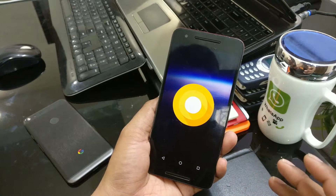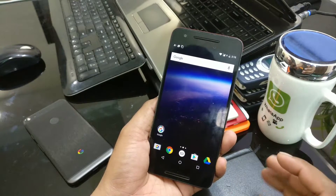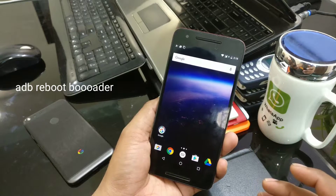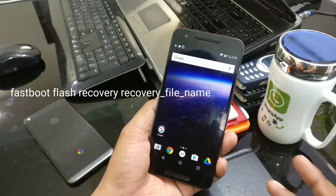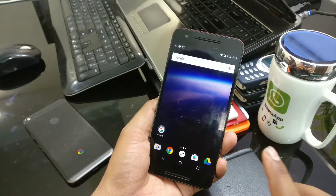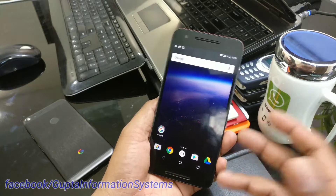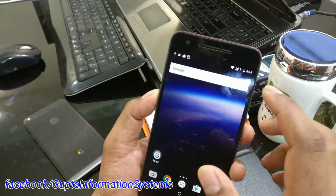You have to take a complete TWRP backup just in case. Otherwise, you first have to install TWRP — the command should be ADB reboot bootloader, then once you're inside the bootloader you flash using fastboot flash recovery, then your TWRP image — the latest is 3.1.0.0, which I'll show you. After that you need to go inside TWRP and do the install.